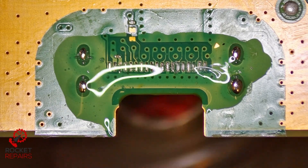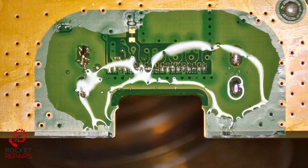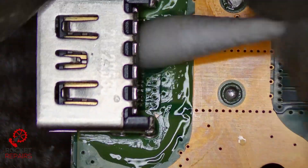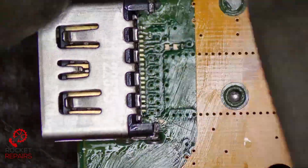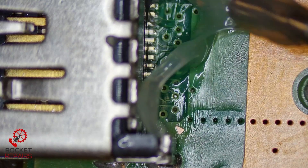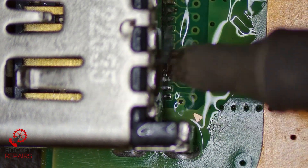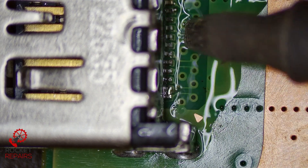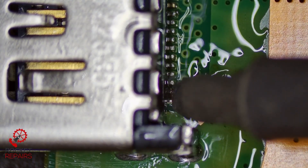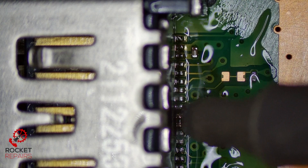Now we're just going to flow the port into place. Quick clean with isopropyl alcohol and a cotton swab, just to make sure we're all good. Let's just go over the pins with a soldering iron and put some more flux on. Got a little bridge at the end — might need to use a little bit of solder braid to get that one out. There we go, should be okay. You just have to be really careful on this side because of the small cap.